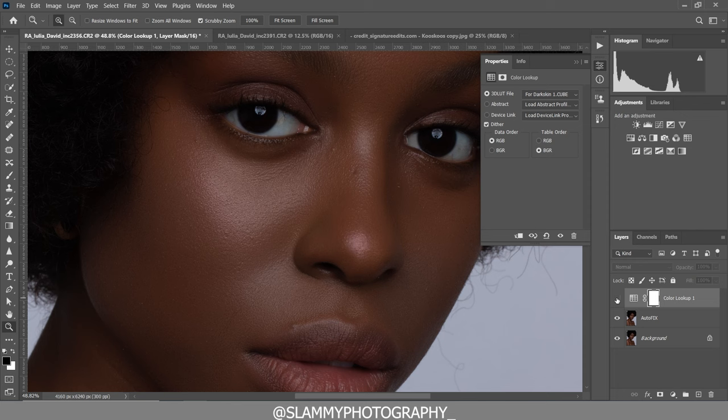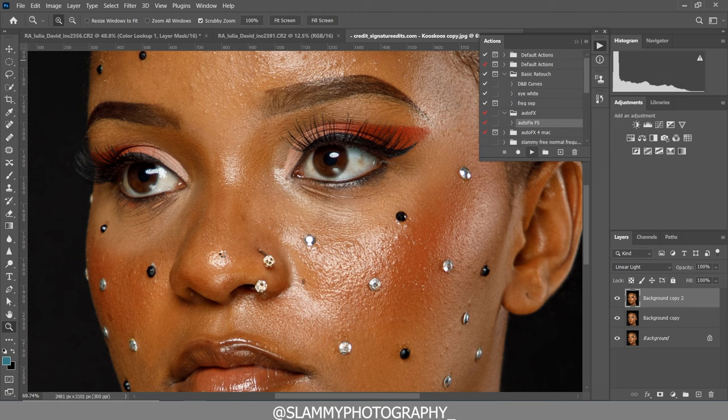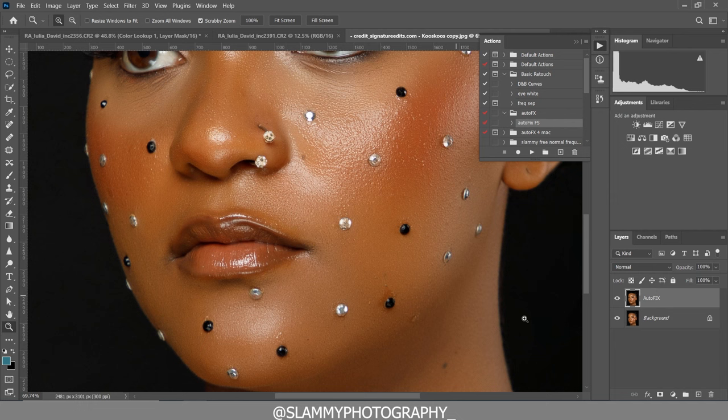Don't forget how we got the smooth skin — we used the AutoFix FX action. It works very well even on images like this that have a design on the face. You can hardly retouch it using the mixer brush or the lasso tool while keeping all these beautiful designs, but if you use the AutoFix FX action with just one click, it goes into the image and automatically retouches for you. The AutoFix FX action is just one dollar — the link to get it is in the description. Here was before applying it, and here is after.